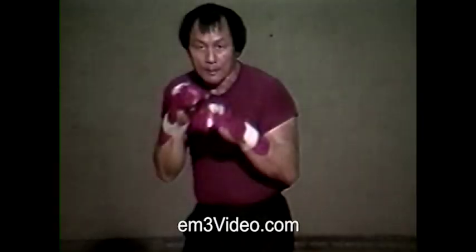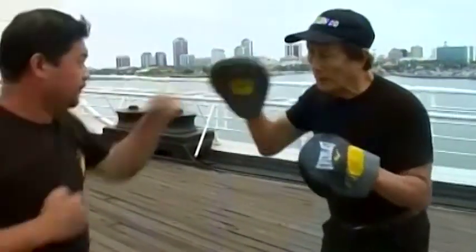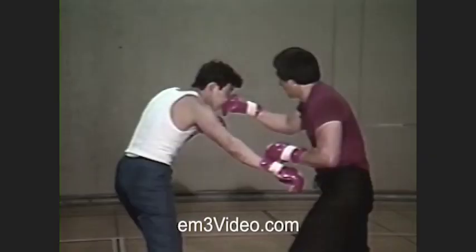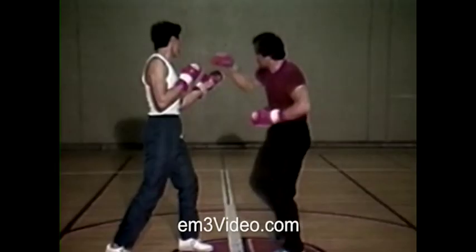Probably no other phenomena in the world of empty hand combat is more devastating and spectacular than a quick knockout. To achieve a knockout in a self-defense situation requires intense and regular training, both mental, emotional, and spiritual, as well as physical.